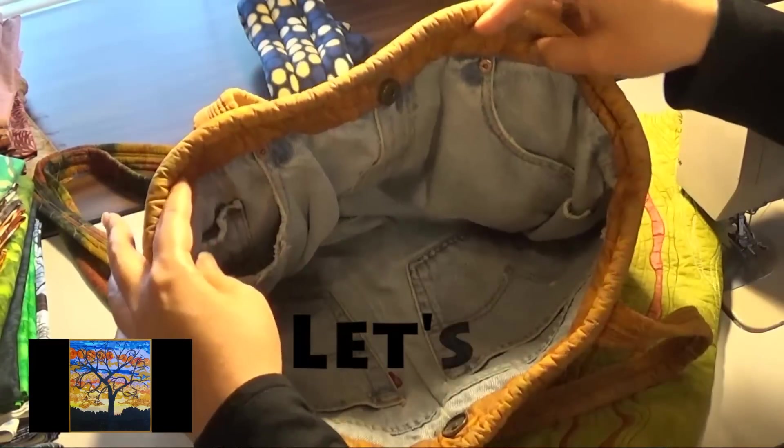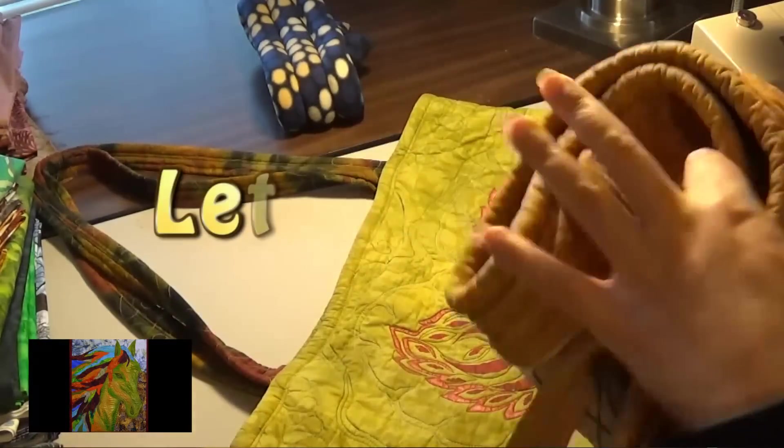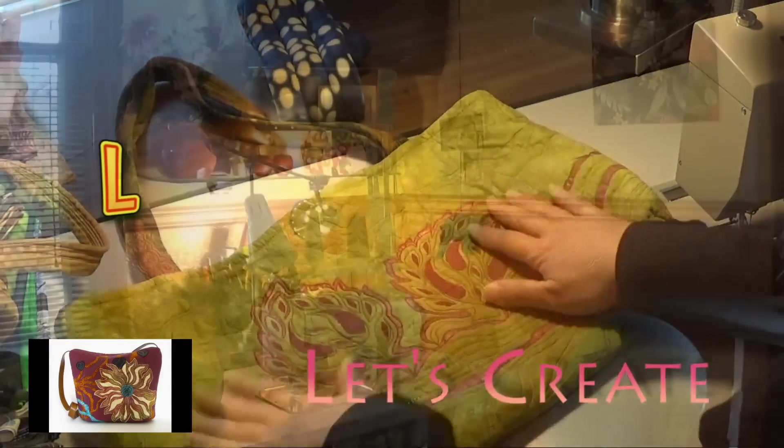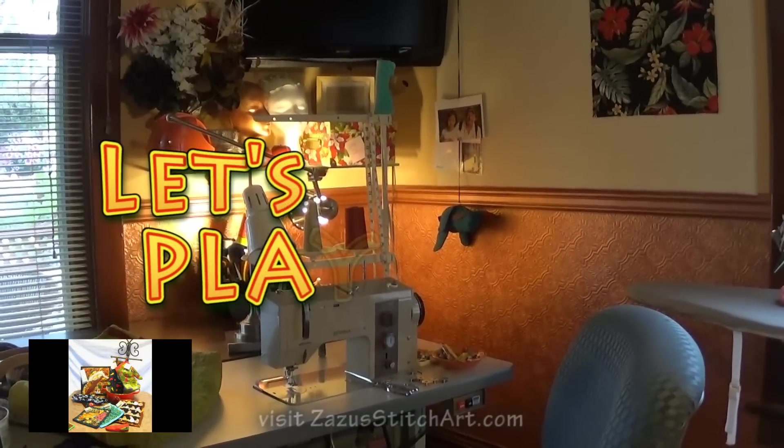One of the things I'm going to start doing is talking at the end of each video about where we're going to go next, or even possibilities of where we're going to go next. Today's the day we're going to bind those little mats that we quilted last time.